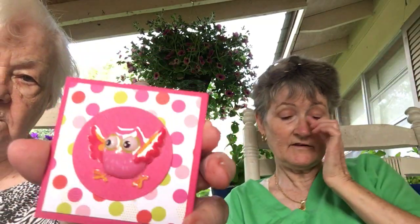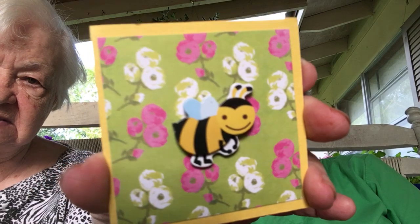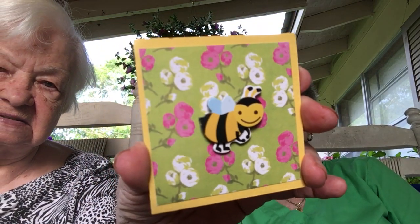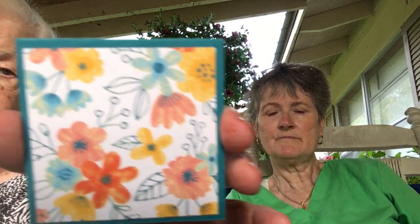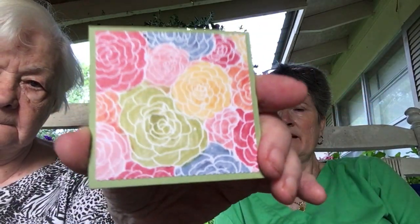Here's a cute owl — this is a three-by-three card. That's a Dollar Tree sticker; I love those owl stickers, I bought two packs of them. This is a bumblebee, and I think that's a Dollar Tree sticker also. This one doesn't have a sticker — it's just a pretty card with just the paper by itself. Here's another one, just the paper by itself. You could always add your own sticker if you wanted to, or use it just like it is.